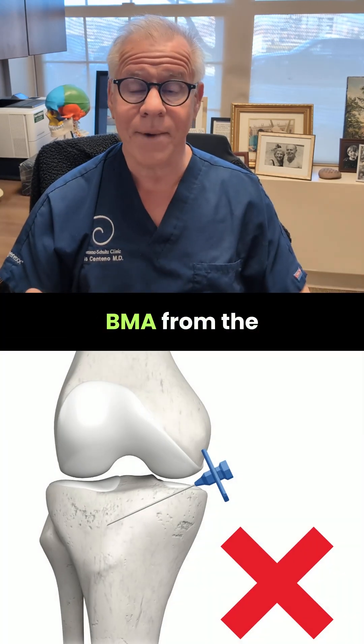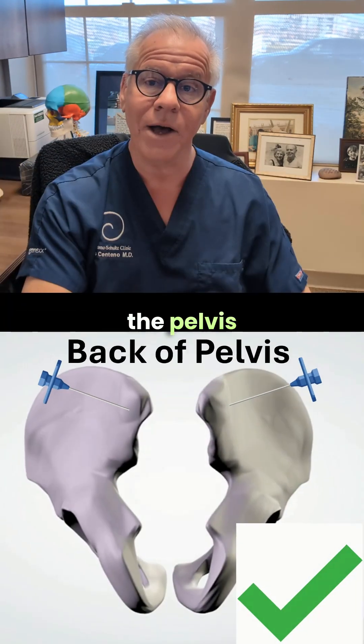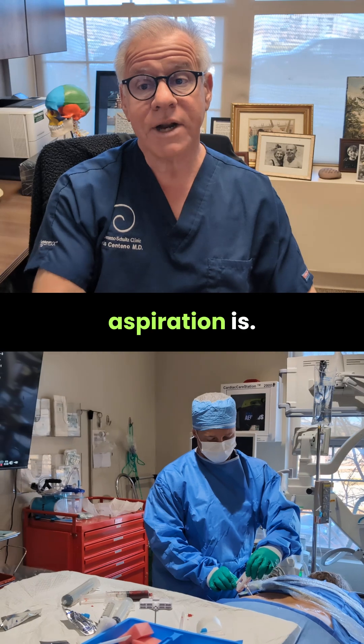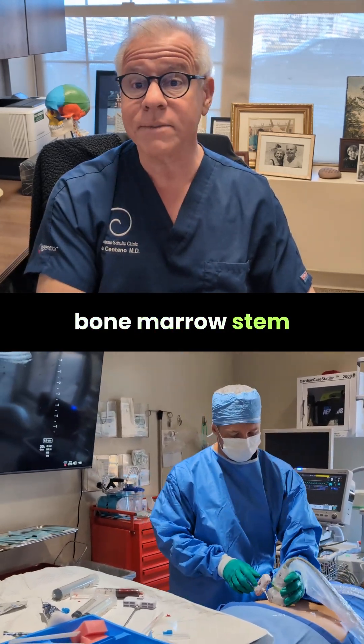Also, you really can't do a BMA from the knee, and can't do it from the front. It has to be done at the back of the pelvis because that's where you get the most stem cells. So that's what a bone marrow aspiration is — it's a critical part of a bone marrow stem cell procedure.